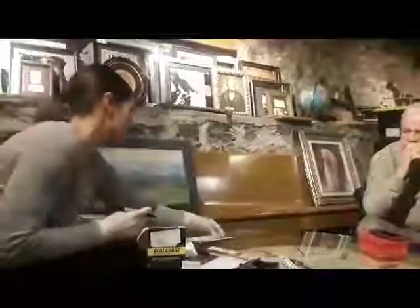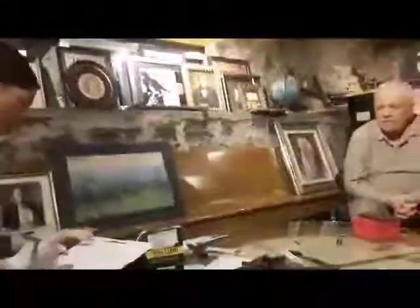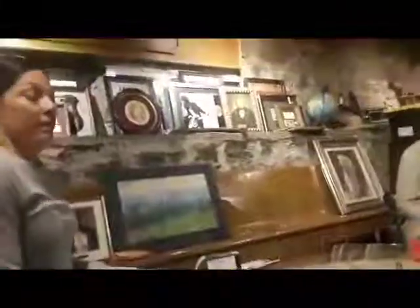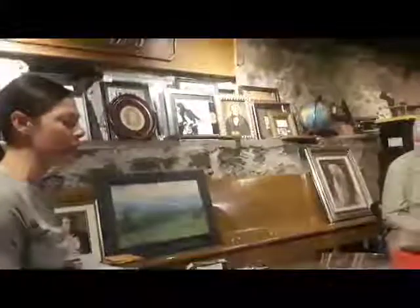So here we go — got the holster, the gun, the letters, all sorts. Anything else you'd like to share about the possibility? Well, I was thinking the interior of the holster — again, potentially an area that not as many people have had contact with.